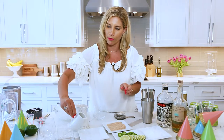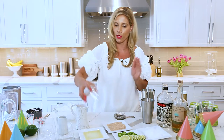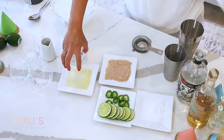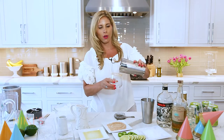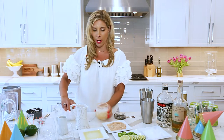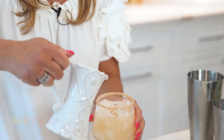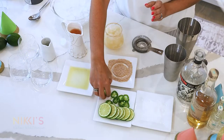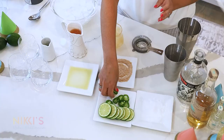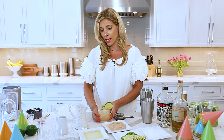Before I pour into my glass, I'm going to use spicy salt for my rim — kosher salt mixed with cayenne pepper. Pour a little lime juice on the plate, dip the glass in the lime juice then in the salt. Pour in our Paloma, add a little more ice. You could top this off with club soda; I'm going to top it with a tiny bit more grapefruit juice. Garnish with jalapeño peppers floating on top and a lime round.